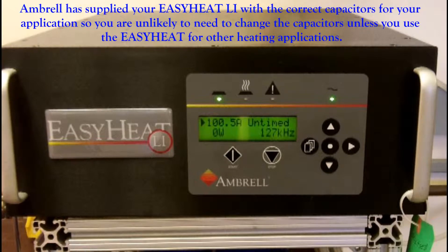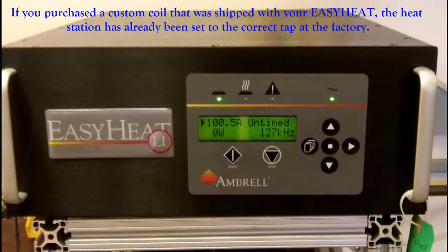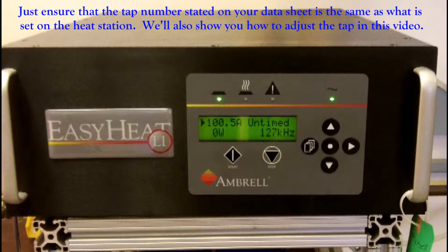Ambrell has supplied your EasyHeat Li with the correct capacitors for your application, so you are unlikely to need to change the capacitors unless you use your EasyHeat for other heating applications. We will show you how to change capacitors in this video in case you need to do so in the future. If you purchased a custom coil shipped with your EasyHeat Li, the heat station has already been set to the correct tap at the factory. Just ensure that the tap number on your datasheet matches what is set on the heat station. We will also show you how to adjust the tap in this video.